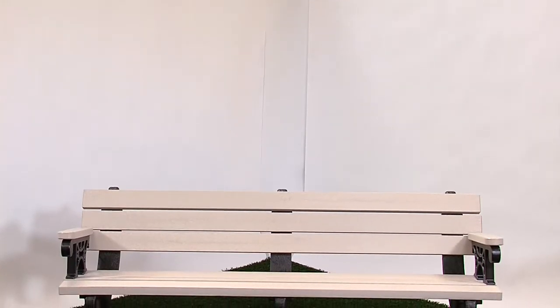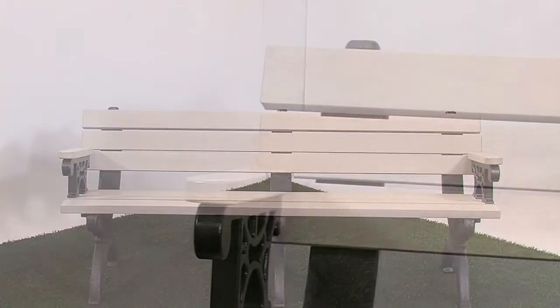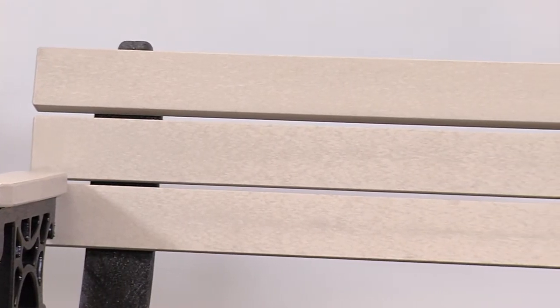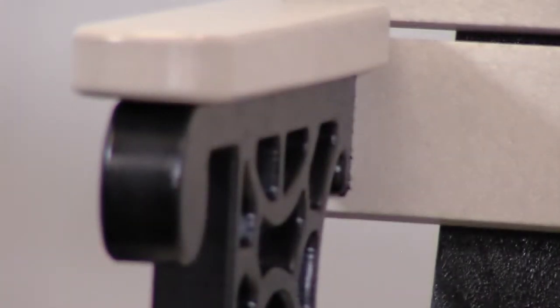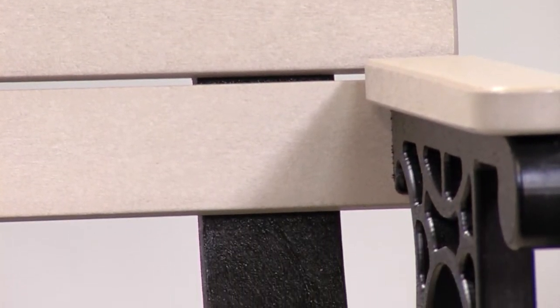The Monarch Park Bench can be ordered with or without arms. This classically styled bench is made from recycled plastic for a long life. The Monarch was Polly's first designer bench. The optional arms are attractive and add extra comfort. The bench includes stainless steel fasteners and a 15-year warranty.